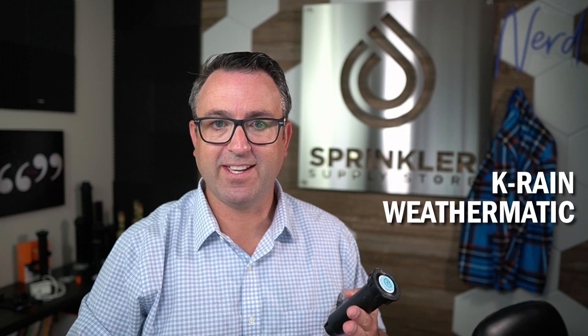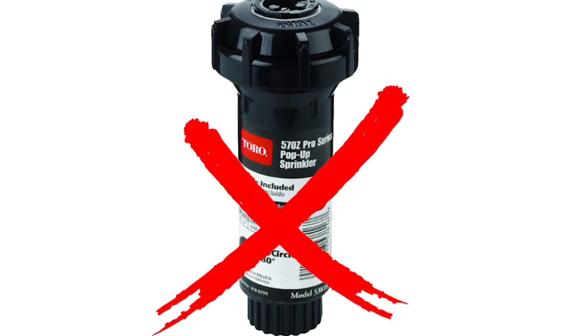It also fits the K-Rain, Weathermatic, Irritrol, and Rainbird Hunter. It does not fit Toro. If you have a Toro sprinkler, then the retro regulator does not fit.